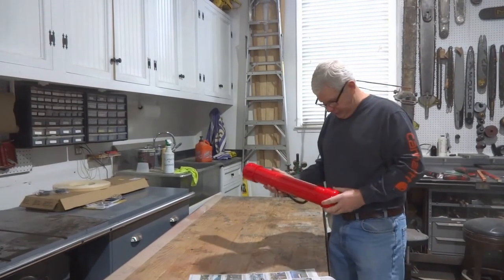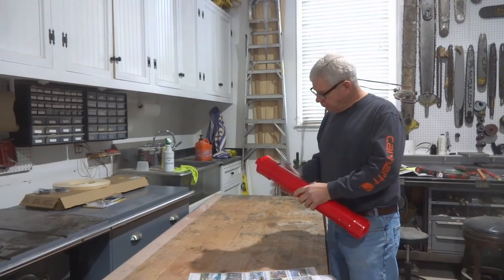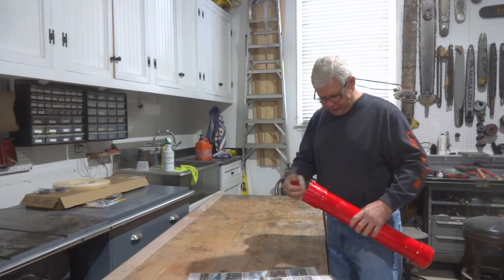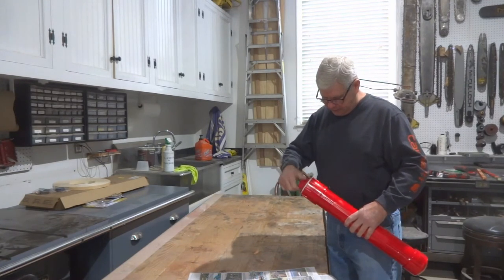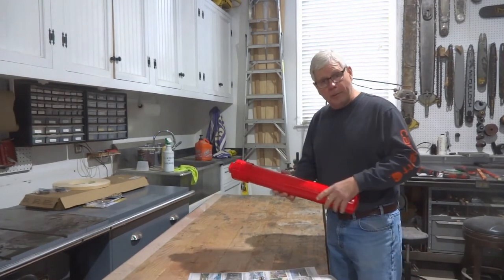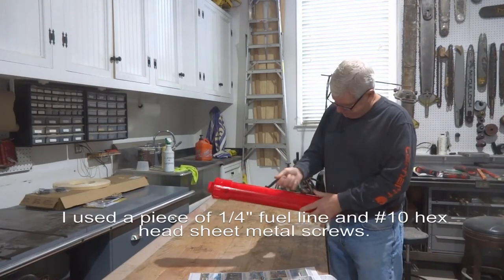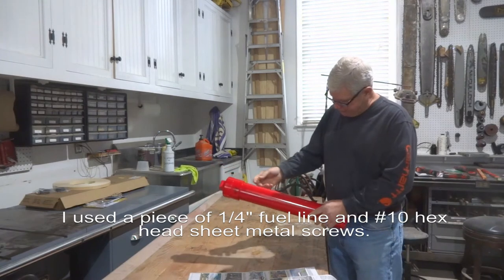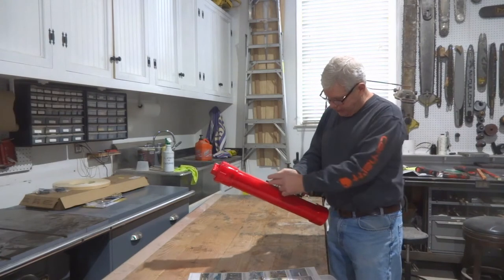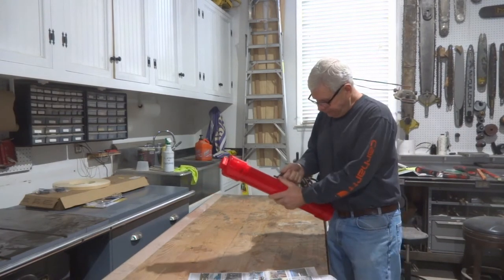I got a piece of three-inch PVC, put a cap on the bottom, and put a coupling on the top with a screw lid — a clean-out plug. And obviously painted it red to match my Milwaukee rotary hammer. I even put a little handle on it; I had some left over. Now you might say, why is that handle not in the middle? Well, these bits hang down at the bottom and that's where the majority of the weight is, so I offset it a little bit.